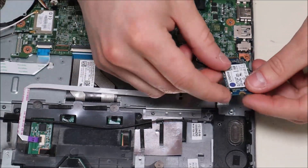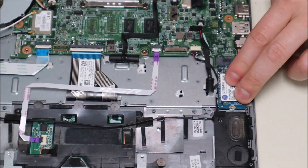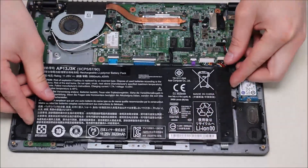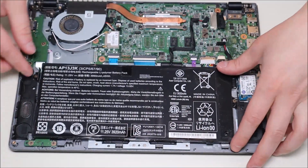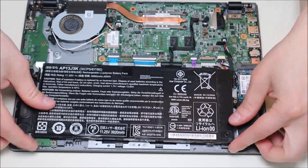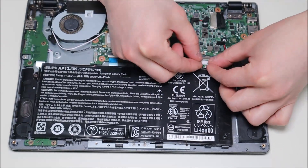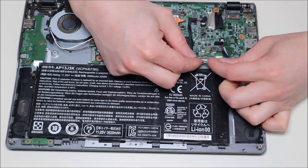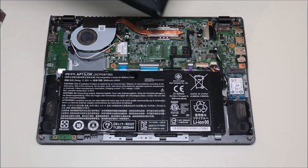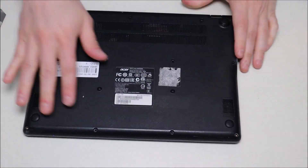To get the solid-state drive back in, set it down in the middle brackets and slide it into the port, then bring back the screw and tighten it down. For the battery, set it down in place and plug it back into the port, pressing it in nice and flush. You would then screw the battery in place, bring the bottom case back over, snap it into place, and replace all of your screws.